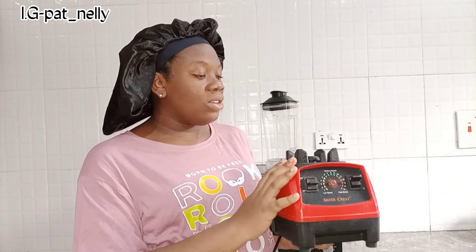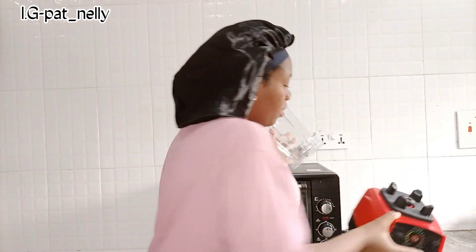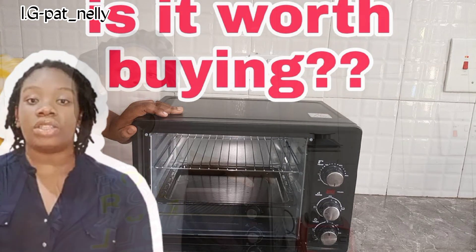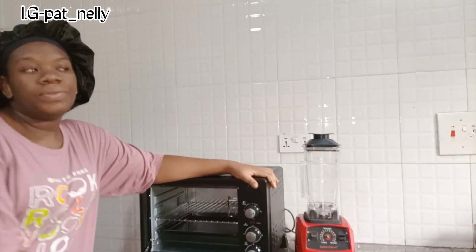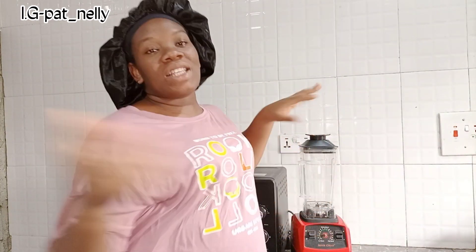This is the blender after almost nine months, and this is the engine. In case you're wondering what's behind me, this is my Century electric oven — I have a detailed review of that on my channel too. For those seeing my face for the first time, I'm Nelly's Corner, a mom and vlogger content creator based in Uyo but originally from Imo State, Nigeria.